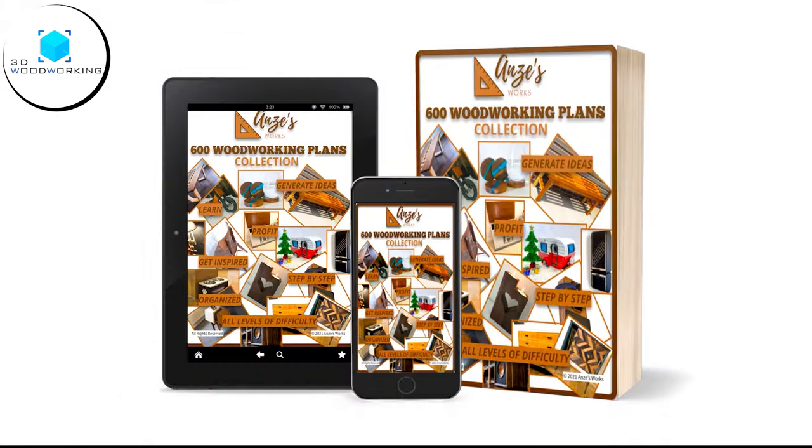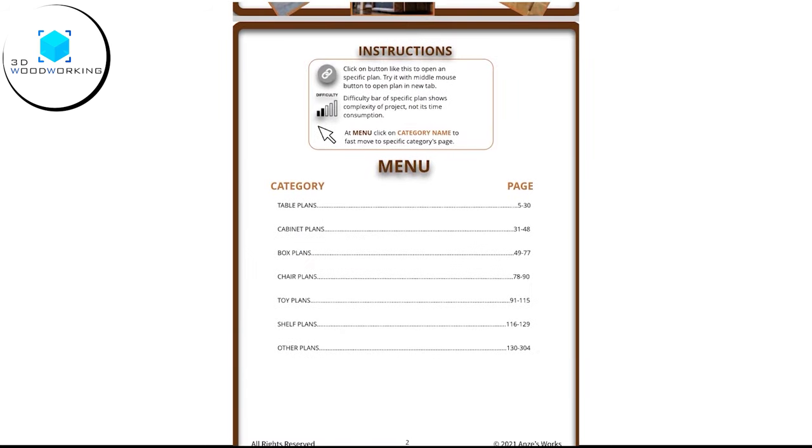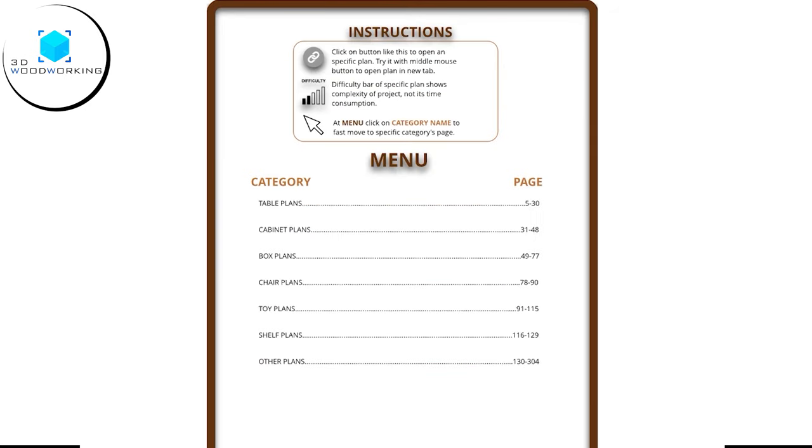Please allow me to quickly introduce you to my super useful product for woodworkers. Discover the ultimate woodworking companion with 600 woodworking plans — packed with a massive collection of woodworking projects, this easy-to-navigate PDF is your gateway to endless creativity.